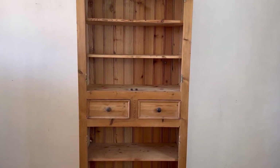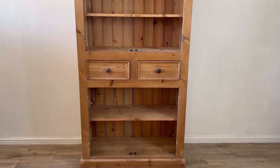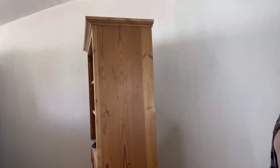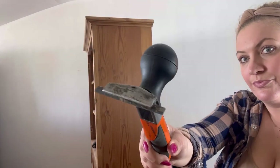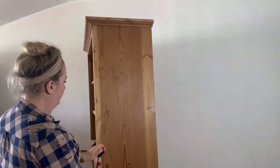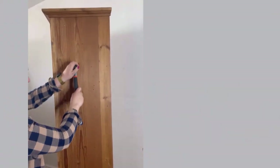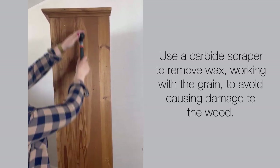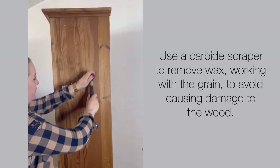First of all, I've removed the doors and the hinges — look at all that amazing storage potential. This is waxed pine and all of that wax needs to come off before we start painting, otherwise the paint won't adhere. So to begin with I'm using my Bark Oak carbide scraper to scrape off the top layer of wax.